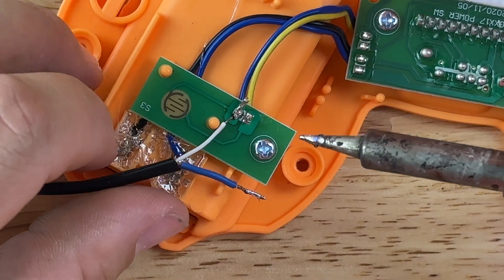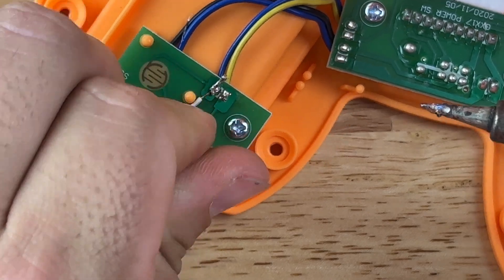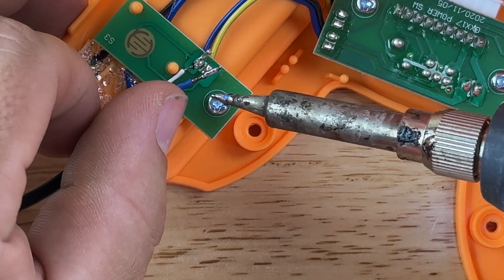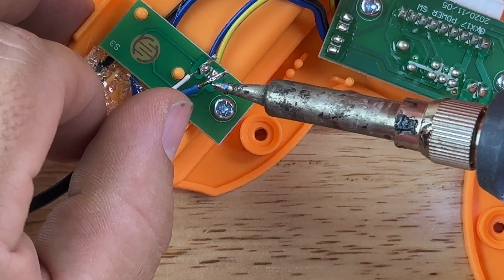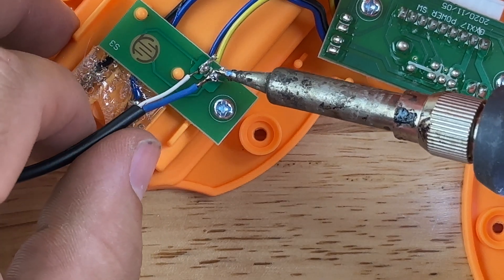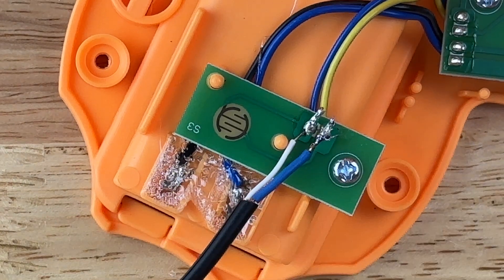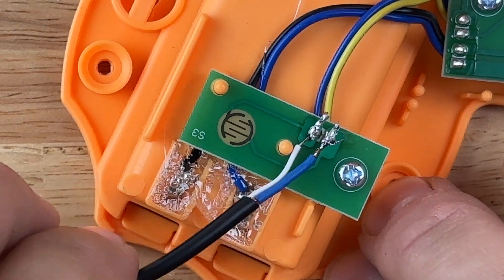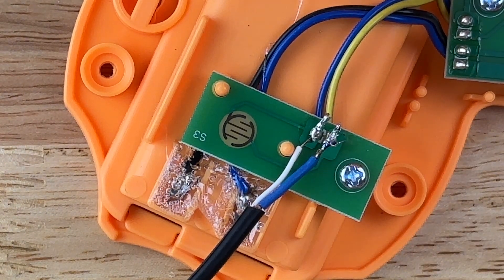Just like that — that's all it really takes. The only thing to be careful of is that these nodes are very close together, so make sure the solder doesn't touch both nodes — just one to each. If they touch both nodes it's going to continuously go off. The soldering points may not look great, but all that matters is a good connection with no solder bridging from one node to the next.